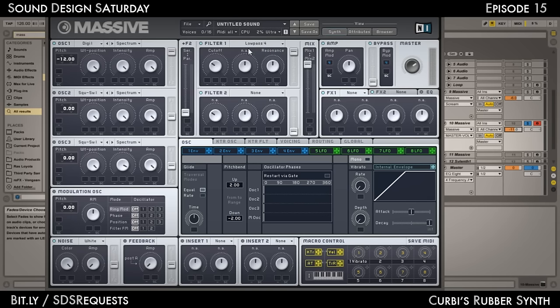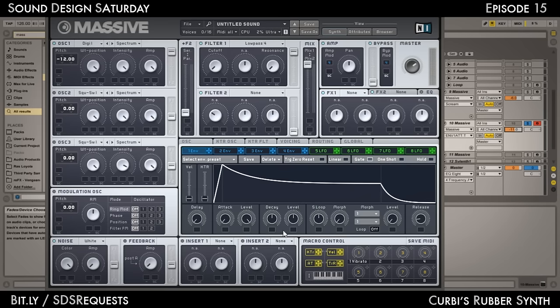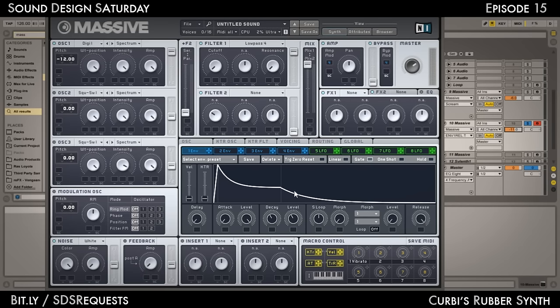For Filter 1 we'll be using a low-pass filter. Cut off down, resonance down. Go to Envelope 1, turn the attack all the way down, point the decay to D, level to L, and release all the way up. You should get this kind of weird ski-ramp-looking shape. Use that to modulate the filter cutoff for Filter 1 and point that to around 3 o'clock. You should get this sound. Let's rename this to Swell.